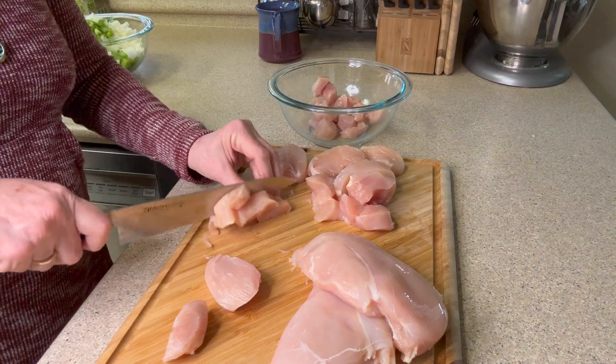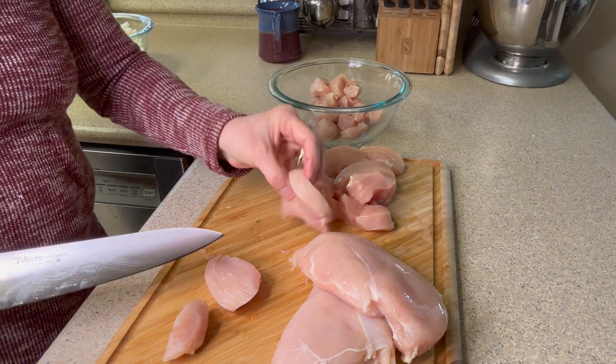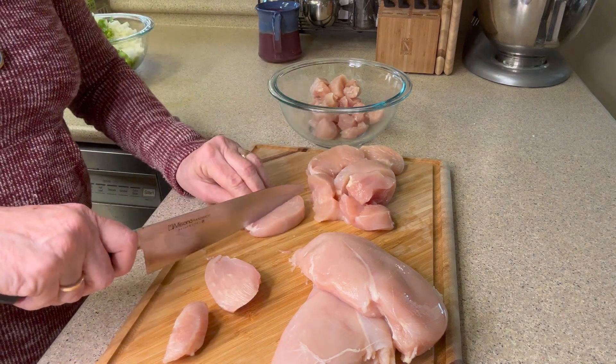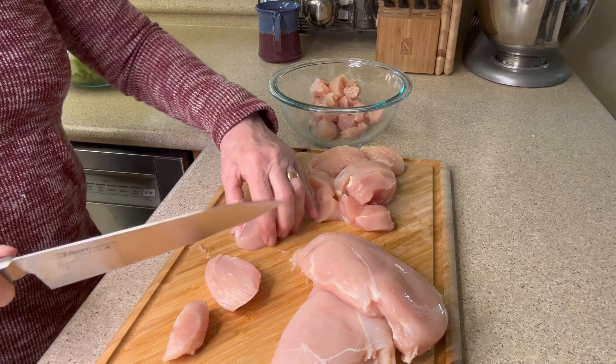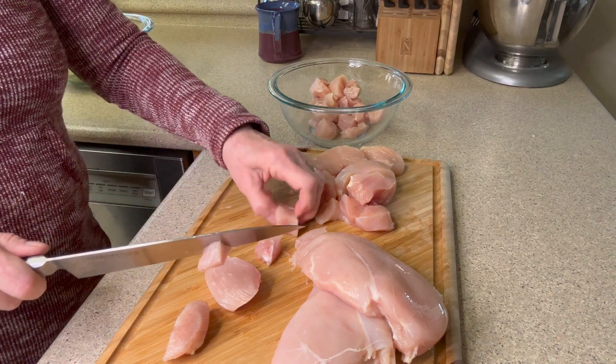I've put the green peppers and the onions aside and I'm chopping up our chicken. I'm cutting it into strips and then cutting it in half, then into threes or fours depending on how big the strip was.